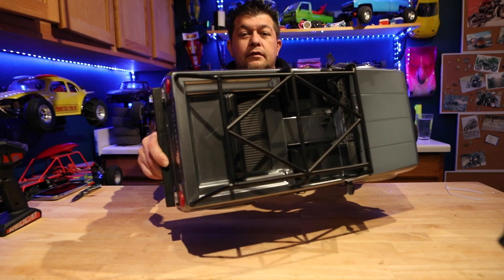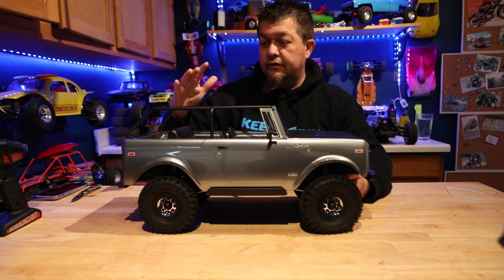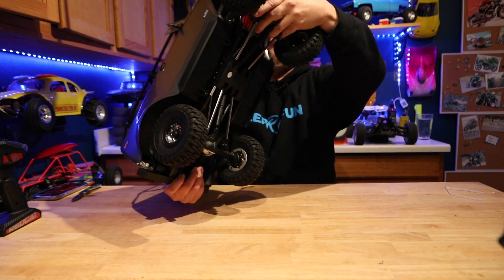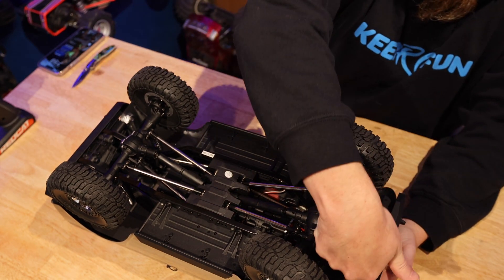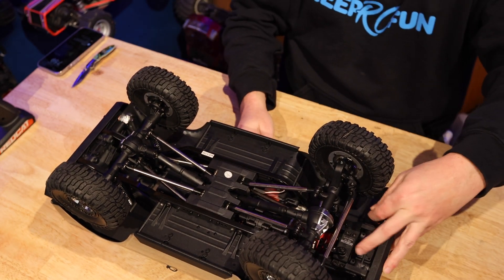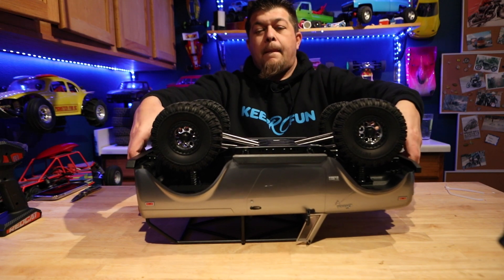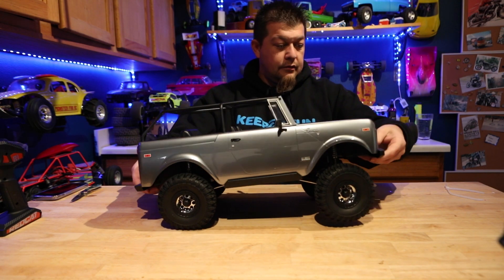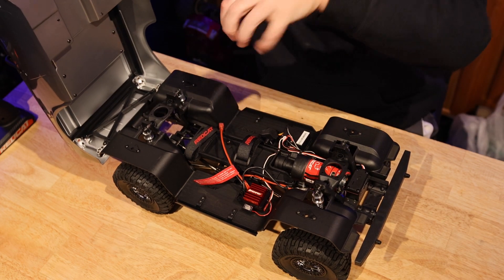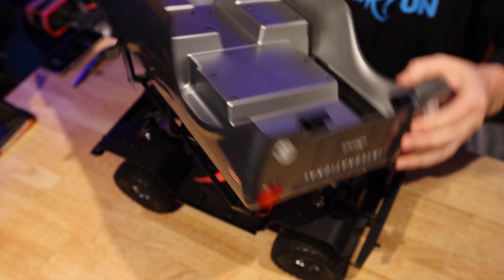New for this is a new body mounting system. Down here on the body there are these little tabs — you spin them all the way around, then lean the body back and it rocks back. Back here there's a kind of half hook-type thing that grips on. You stick those on and it pivots back and forth — a really clean system.